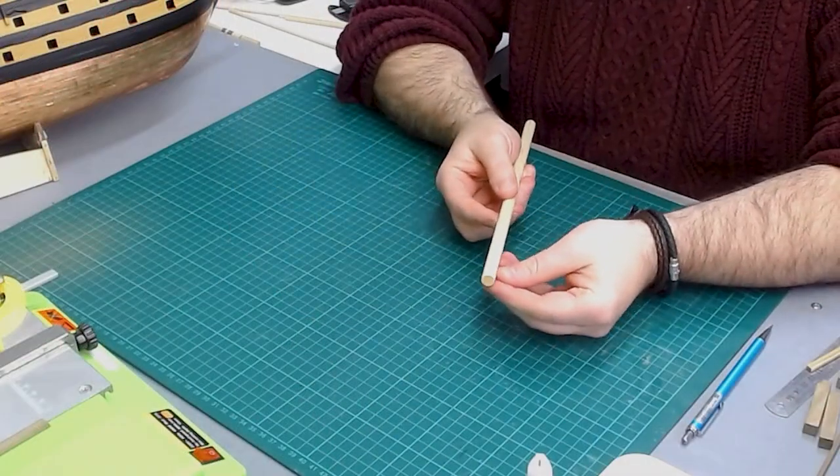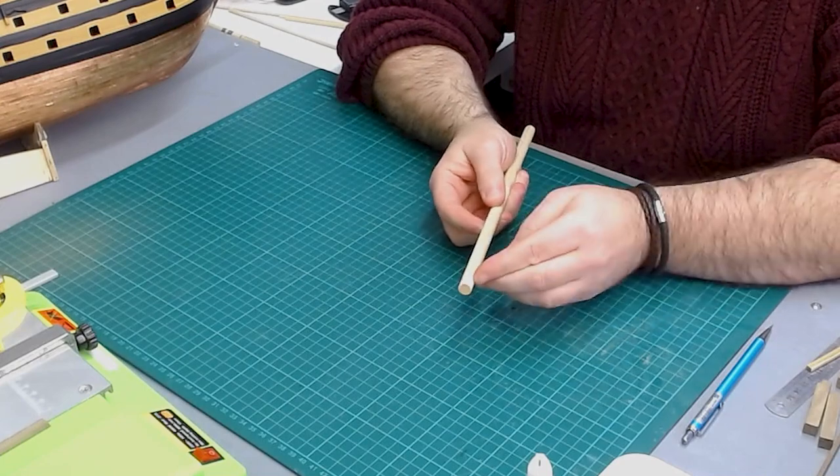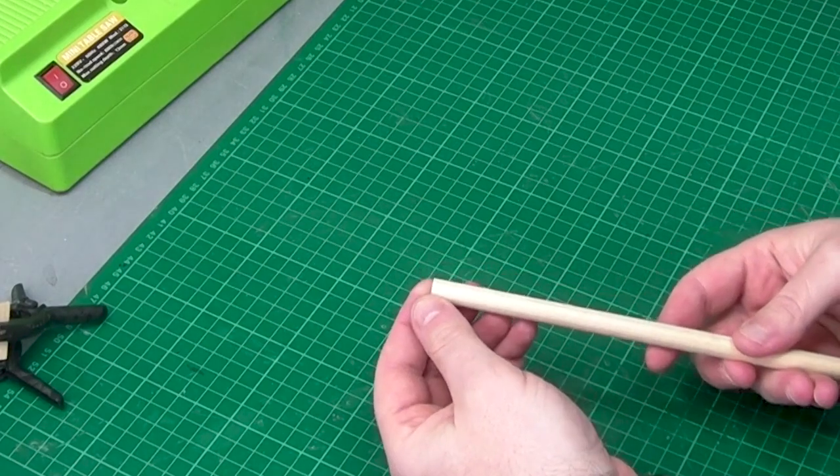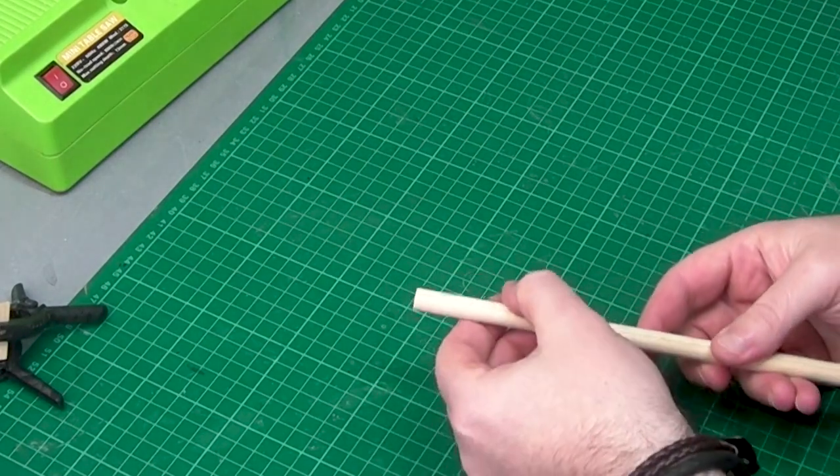I've got my file and I've removed a bit of material to make it a little bit flat. Now that I've got the new mini table saw I can just cut these little cuts on the saw.